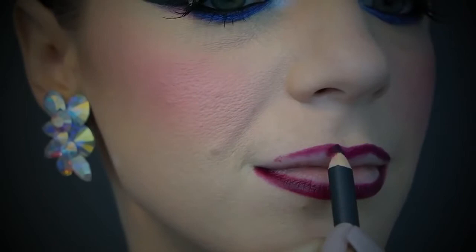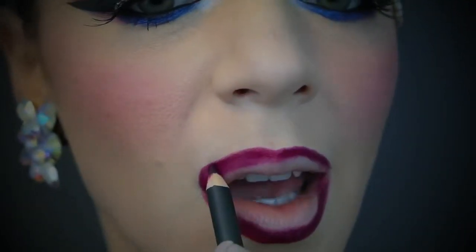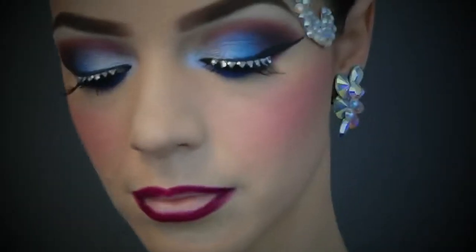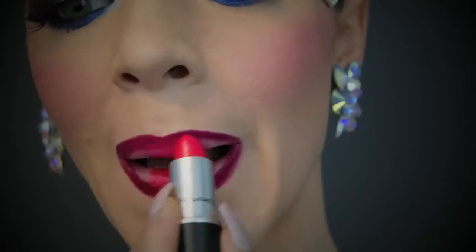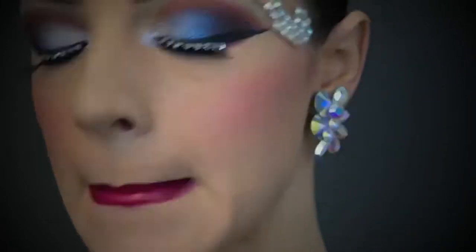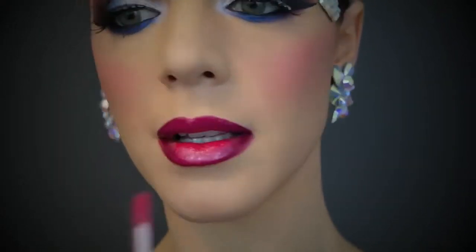For the lips I wanted to do an ombre lip — it's actually super easy. All you need to do is get a dark lip liner to line the edges, go in with a bright colored lipstick applied only through the middle, then rub your lips together and the ombre effect appears by magic. If you want to add gloss, go ahead — I like to focus it through the middle of the lips to give a plumper effect.